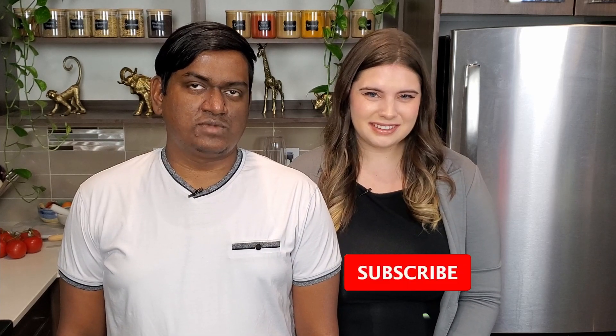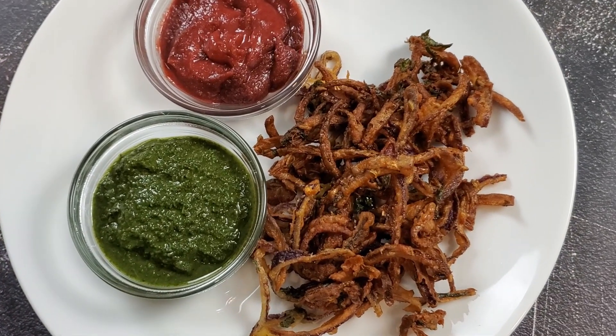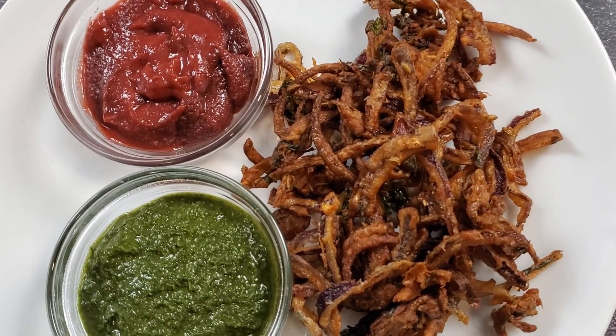Hello everyone and welcome to Dali's Food Fusion, a cooking show where my wife and I try to recreate my family recipes. Right now it's monsoon season in India, so we have decided to make for you today a delicious onion pakora. What better way to enjoy this season than to sit outside with some hot pakoras and tea. So what are we waiting for? Let's get cooking!